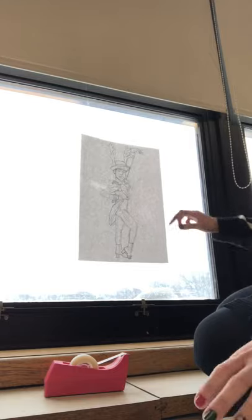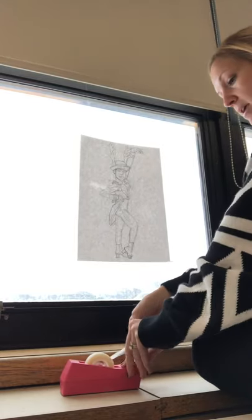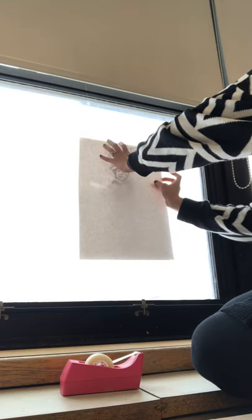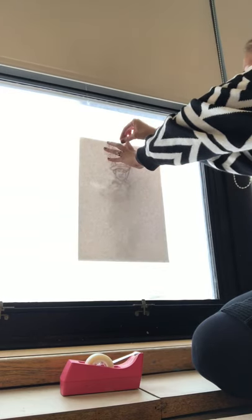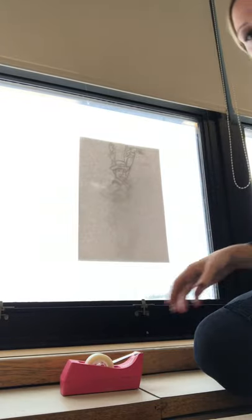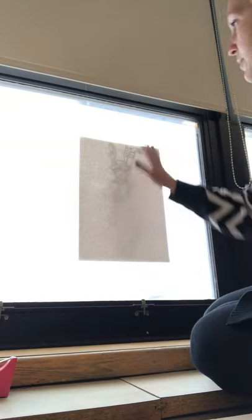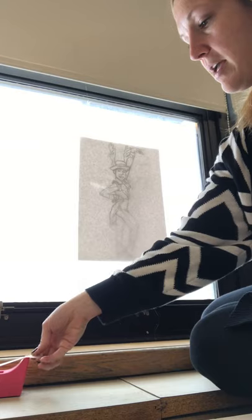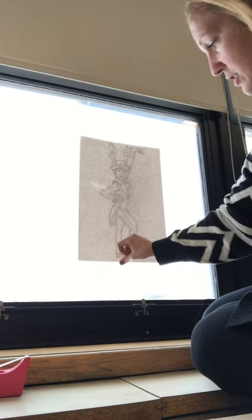I'm going to put my first copy up and then take my second piece of paper, the fresh one, and line it up right on there. I'm using a small piece of scotch tape at the top, because on a traditional light box it's flat so it's not moving around. But it's difficult to hold it onto the window vertically and also trace at the same time without it shifting.